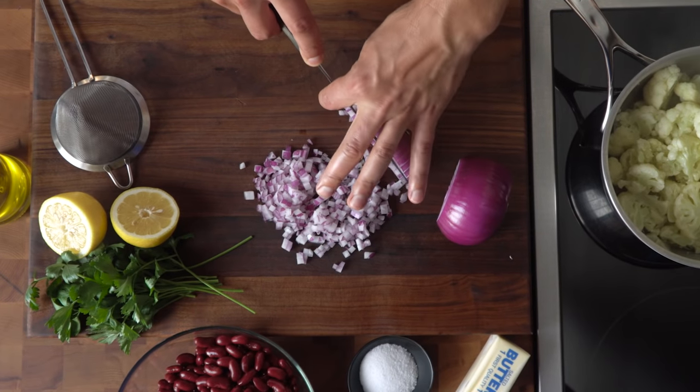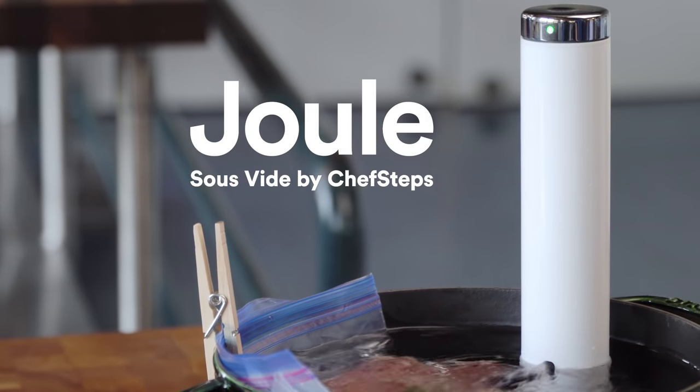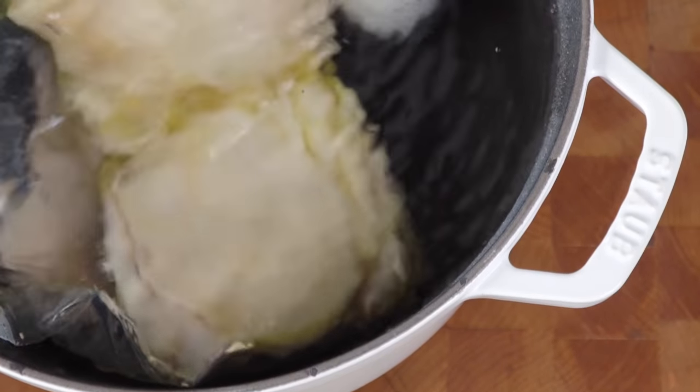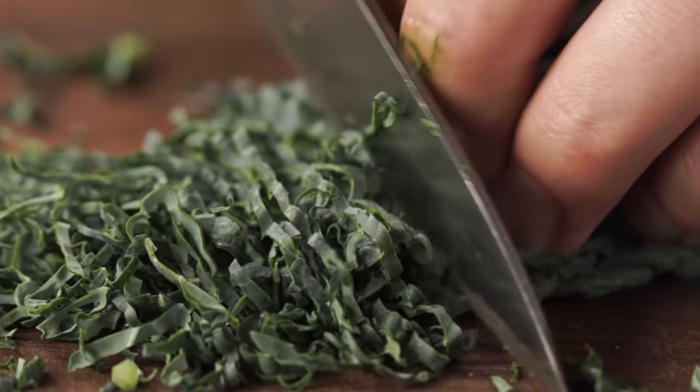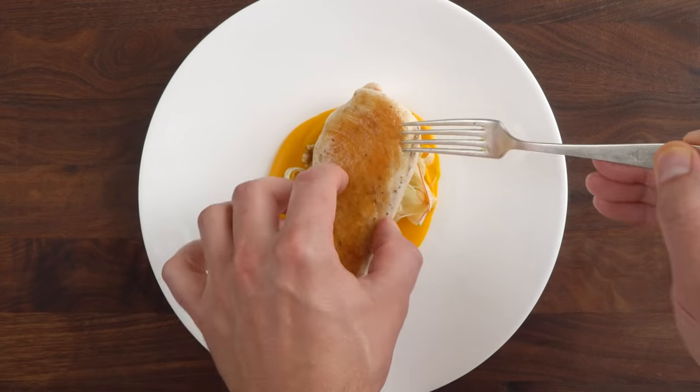I'm gonna walk you through a simple game plan to cook all sorts of main dishes and sides. Just combine any Joule-cooked meat or seafood with a quick vegetable puree and a nice fresh salad. You'll never run out of ideas and dinner will always come out amazing.